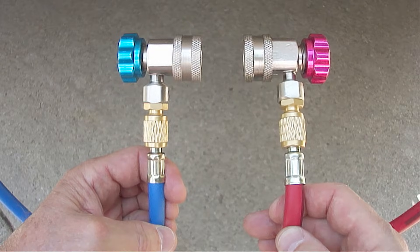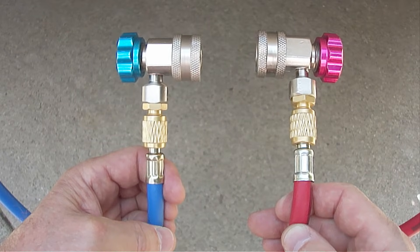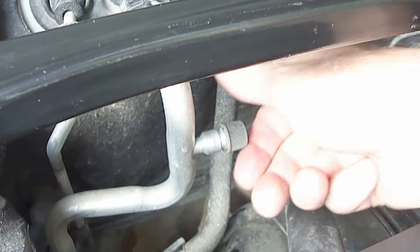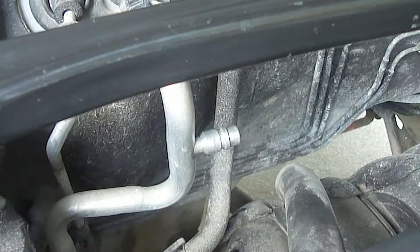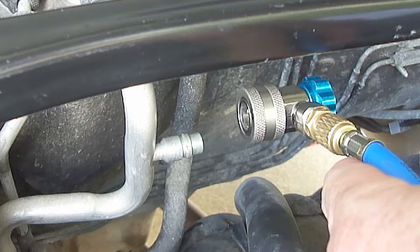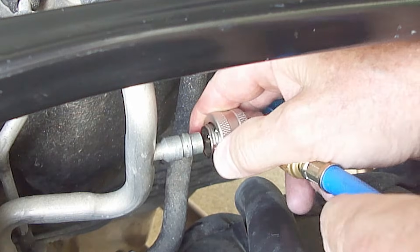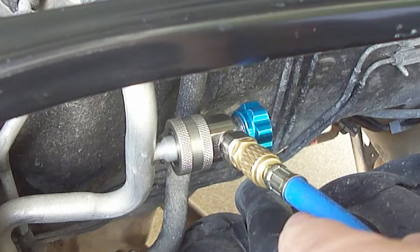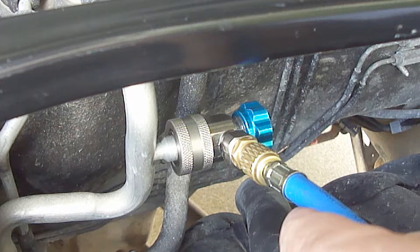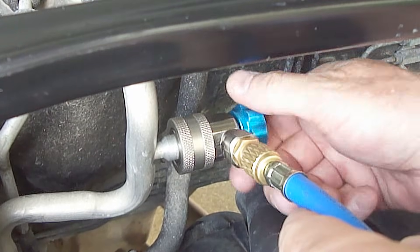Next, attach the blue coupler valve to the blue low pressure hose, and attach the red coupler valve to the red high pressure hose. Make sure the hose fittings are snugged down properly to avoid any leaks. Next, remove the low pressure side service port cap. Turn the blue low pressure coupler valve to the closed position until it stops, then attach it to the low pressure side service port. Gently open the coupler valve until it stops — do not snug it down tight or you may bend the schrader valve.